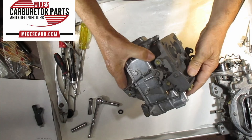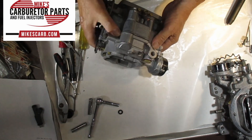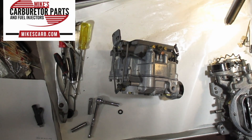That's the WCFB secondary system. Other than the adjustments, that should tell you what you need to know. You can buy parts for this carburetor at mikescarb.com. Thank you for watching.